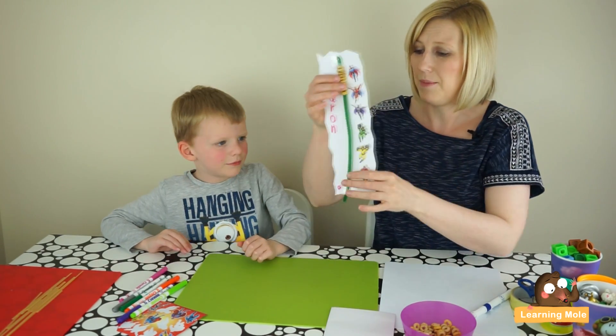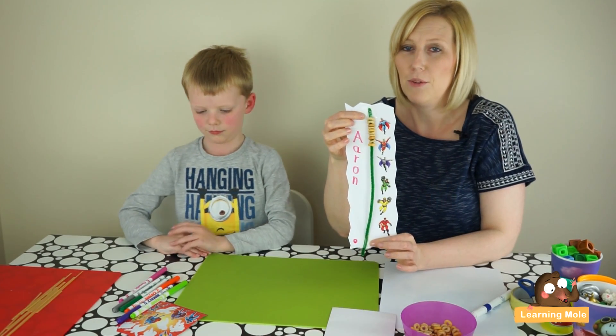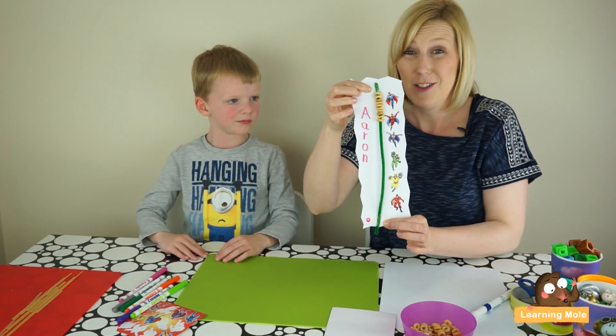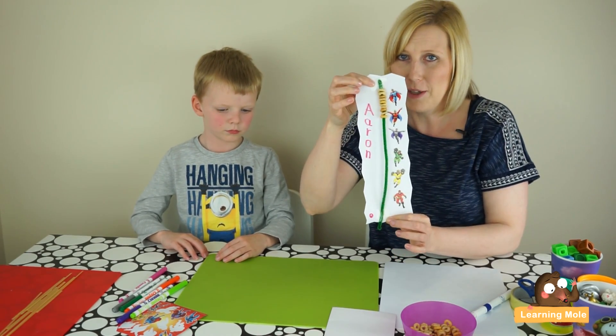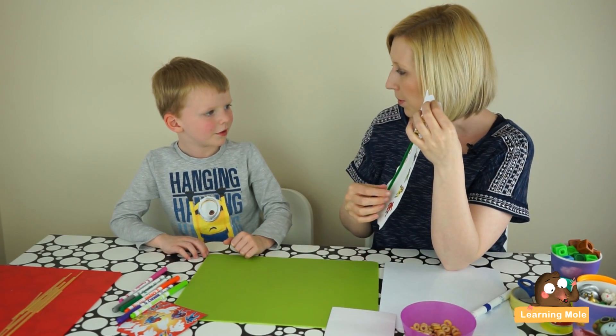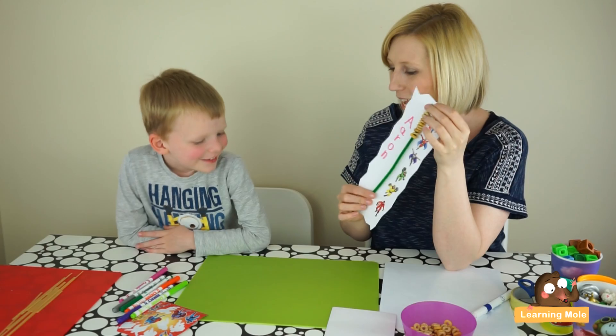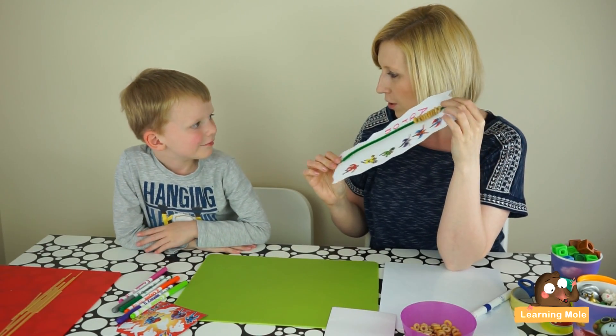As you can see, I've just let them decorate it however they want. You can take lots of time over this and get sequins and glitter and things out if you want to. But for the purpose of this video we're doing it quickly. So once you've decorated, let's talk about how you might use it. Aaron, I'm going to ask you to use your number line now to help you do some stuff. I want you to show me five on your number line.